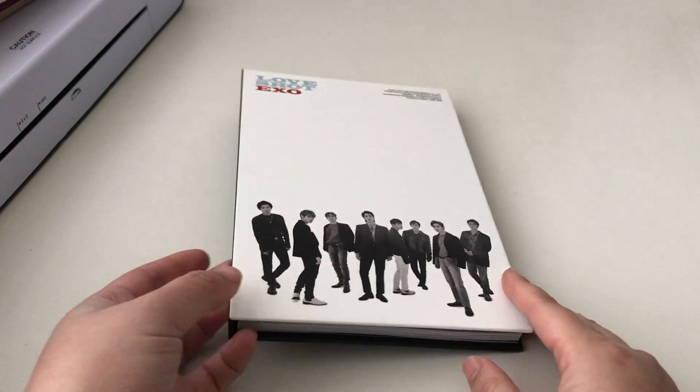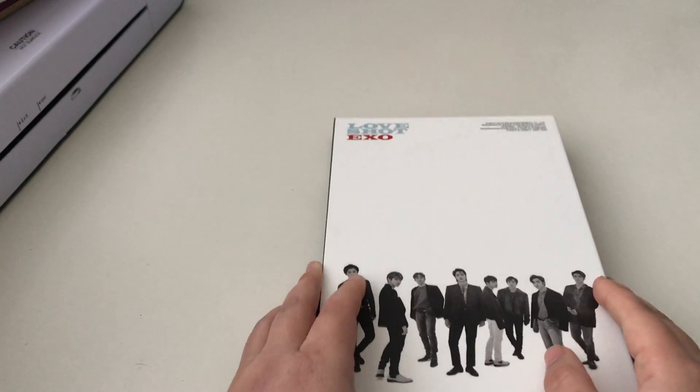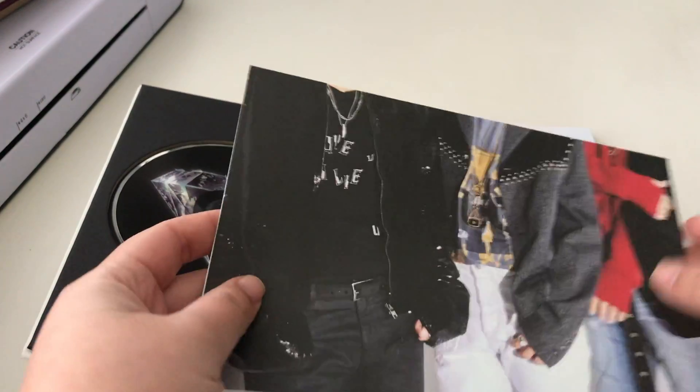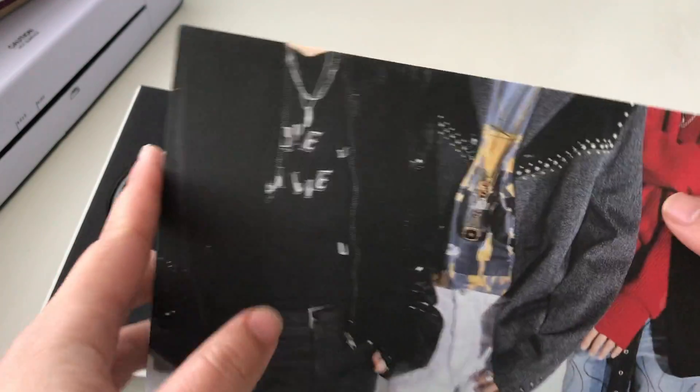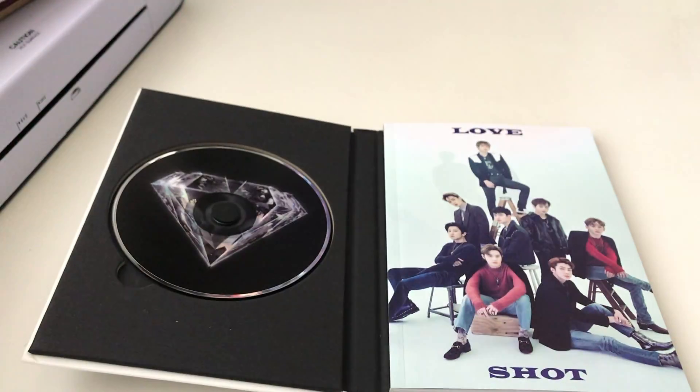I don't remember what version this is, so if anyone can tell me please let me know. It does come with a poster.